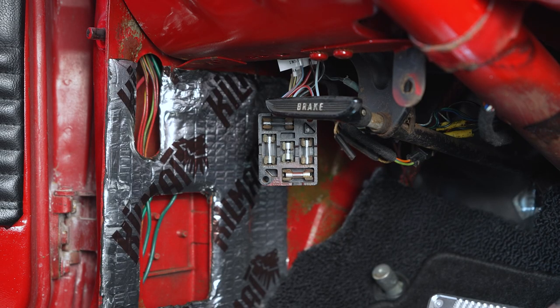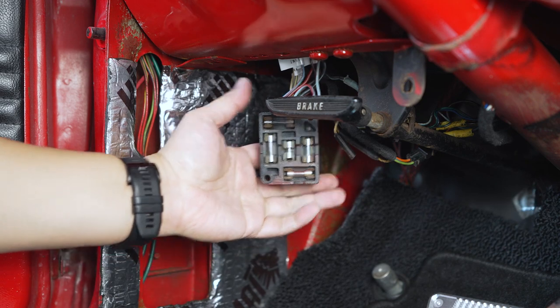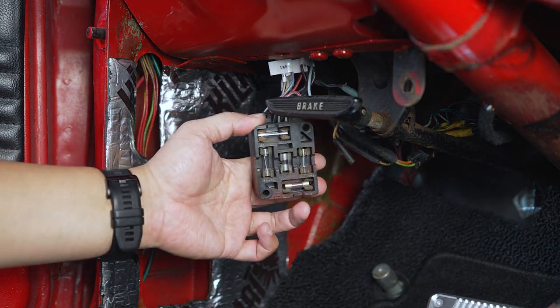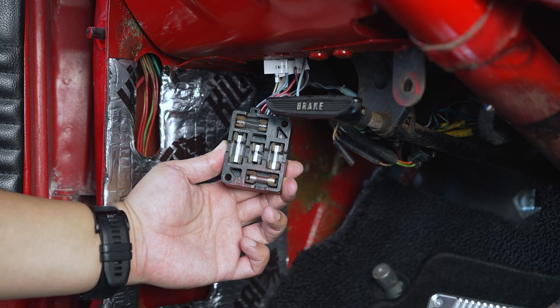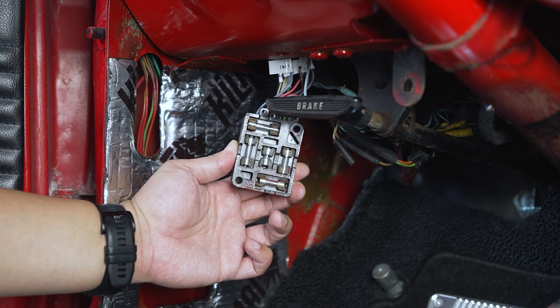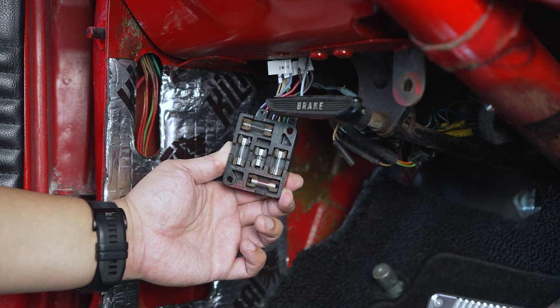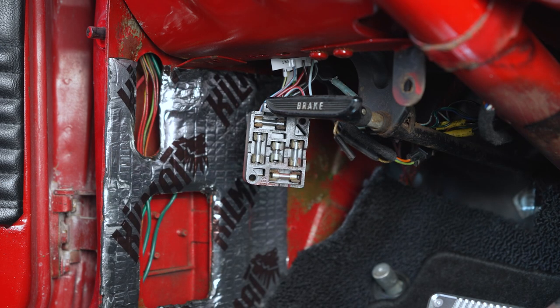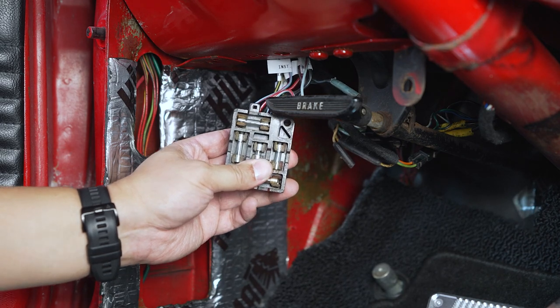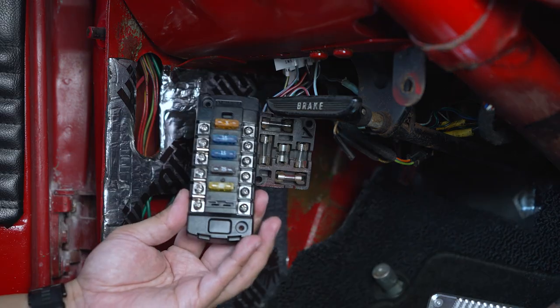Hey guys, welcome back to the channel. What we have going on today is something I've been wanting to do for a long time and have been searching for forever. This right here is the existing glass fuse block that comes standard with the 1966 Mustang — this particular one is my 1966 Mustang coupe. What we're going to do today is remove this existing glass fuse block and replace it with a new one.